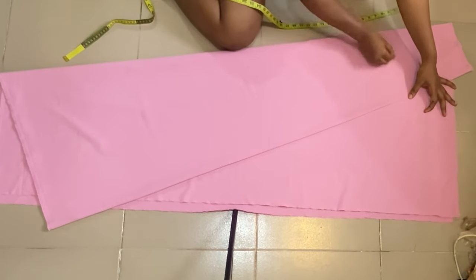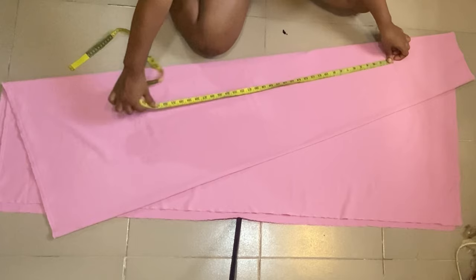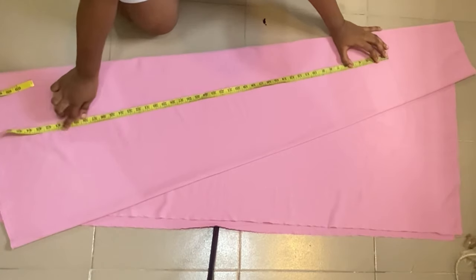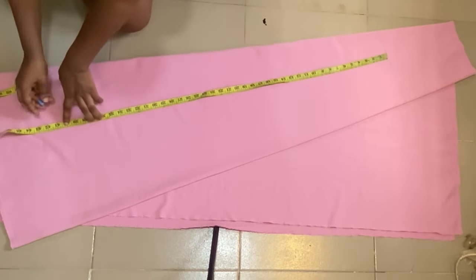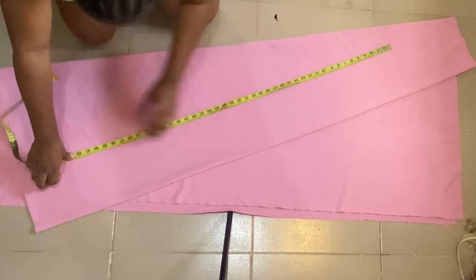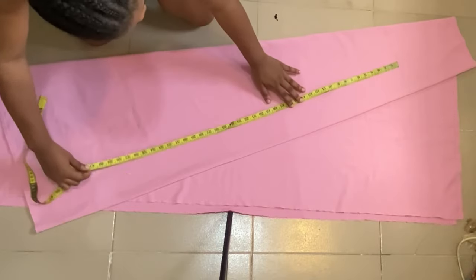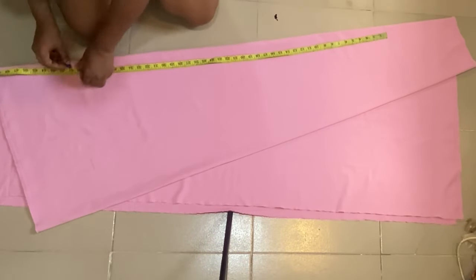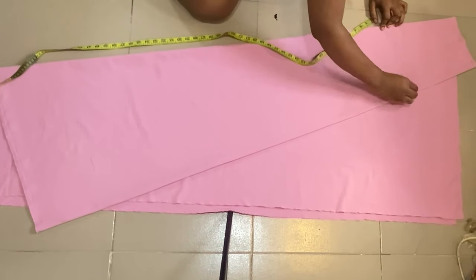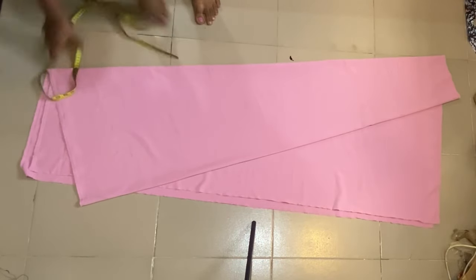The next thing is to mark out that width line. From the waist to the full length of my skirt is 42 inches. We have a band of 1.5 inches at the upper part, so I'll subtract that making 40.5 inches, then add one inch for the folding allowance, marking 41.5 inches at the lower part. I'll go ahead to connect the waistline and also connect the full length.